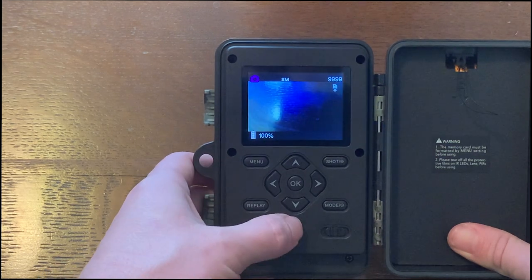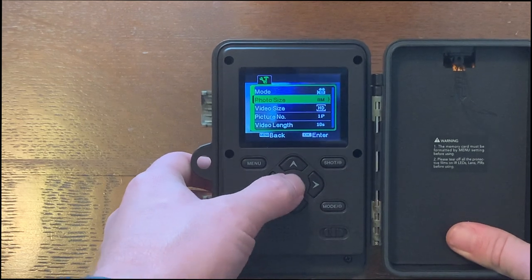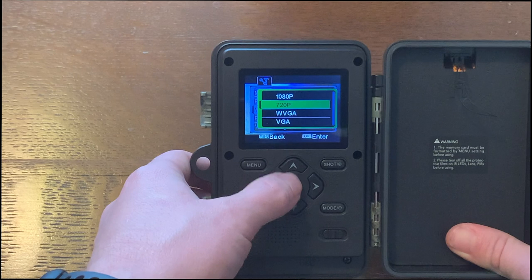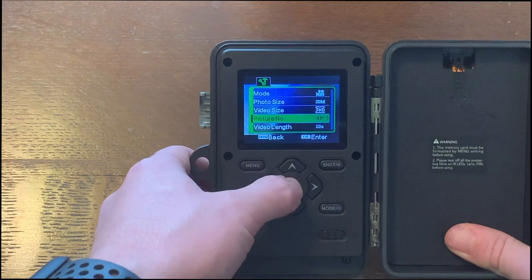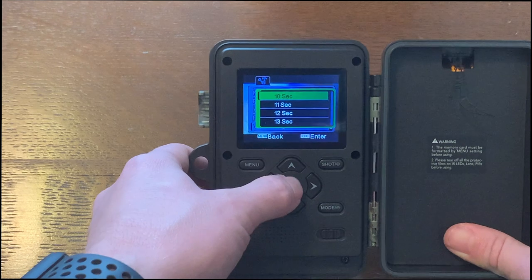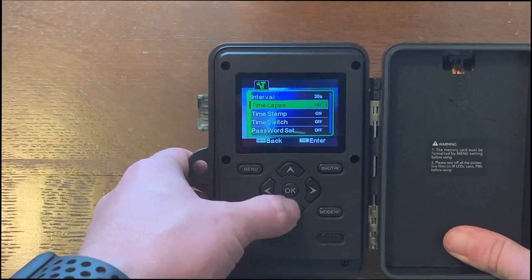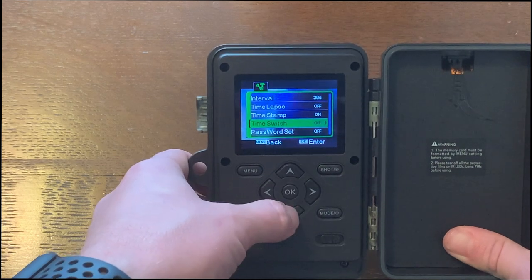We'll go through the settings real quick. For mode, we'll do camera and video. Photo size we'll test out the full quality at 20 megapixels. Video size we'll do 1080p. It looks like it only lets you take one picture at a time. Video length we'll say 10 seconds is good. Interval — that's the time between shots — we'll say 30 seconds. I'm not going to have the time lapse on. I do want the timestamp on.